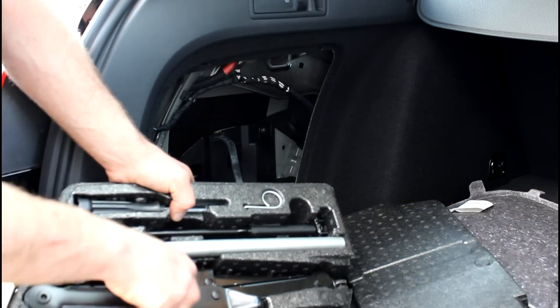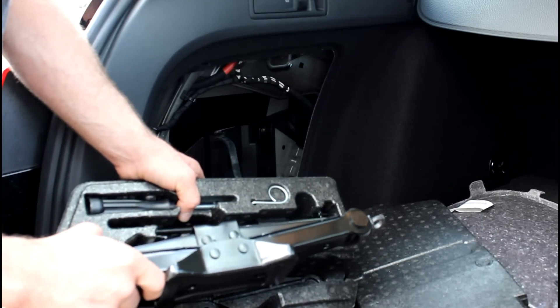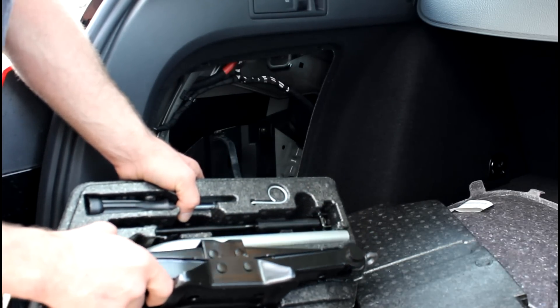I did a video a long time ago on my Passat showing how to use the jack. Volkswagen actually went to the screw type jack, which is 100,000 million times easier to use than the old Widowmaker, as they call it.